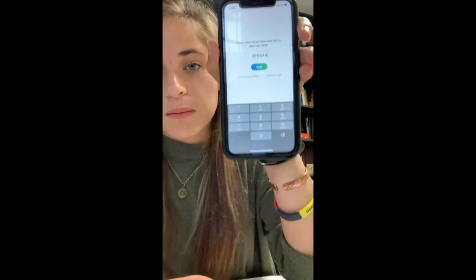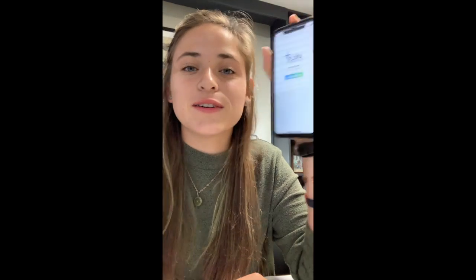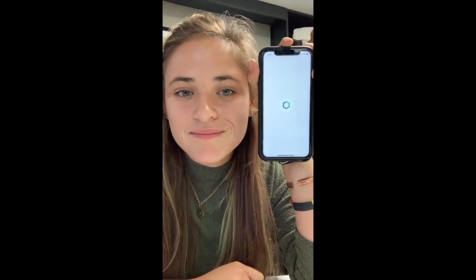After it texted the code, I enter it in and press Next. Then it comes up and says 'Hello Michael, let's get you logged in,' so I log in as Michael. Then it's going to say 'Keep your personal information secure by requiring Face ID.' You can do that, but we're going to say 'Not Now' since I'm not Michael. Church Center would also like to send you notifications — you can allow that if you'd like, which might be convenient for updates.